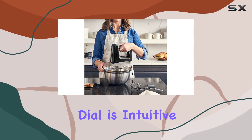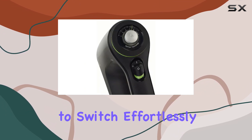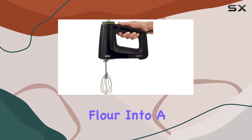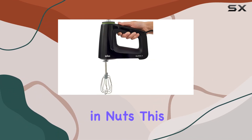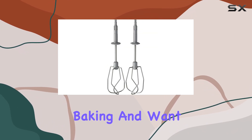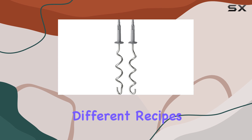The rotating dial is intuitive and allows you to switch effortlessly between different mixing tasks, whether you're incorporating flour into a batter or folding in nuts. This feature is particularly beneficial for those who enjoy baking and want a mixer that can adapt to different recipes seamlessly.